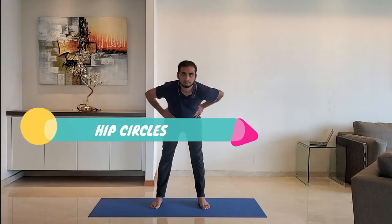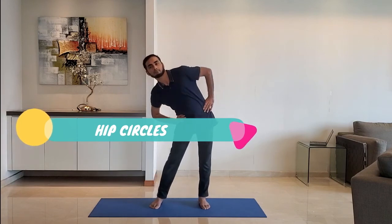Next up, hip circles. Keep hands on the hips, rotate the hip clockwise five times and anti-clockwise five times.